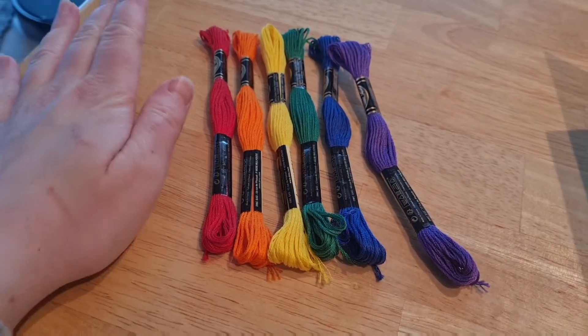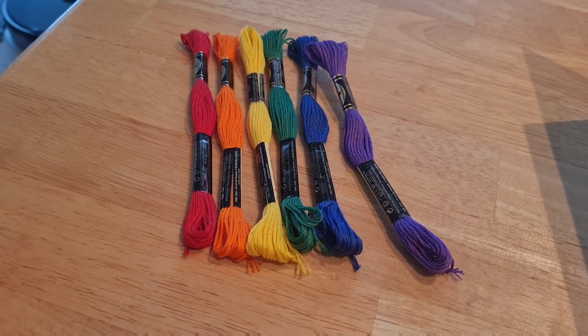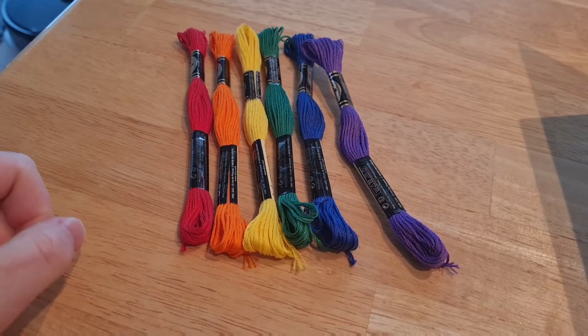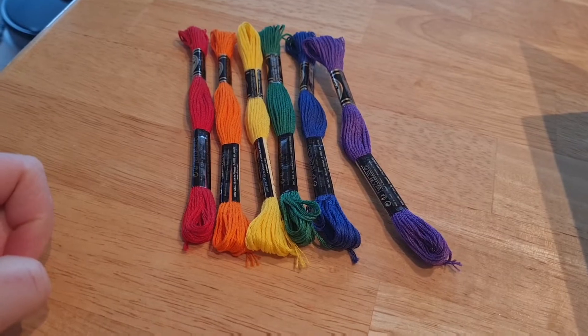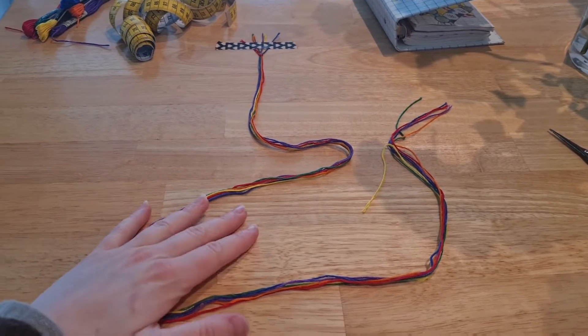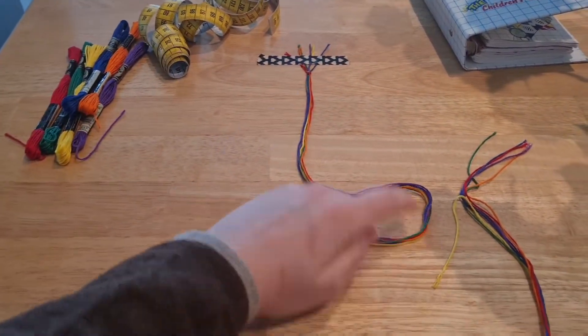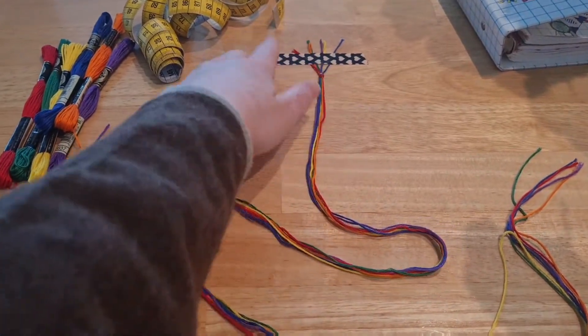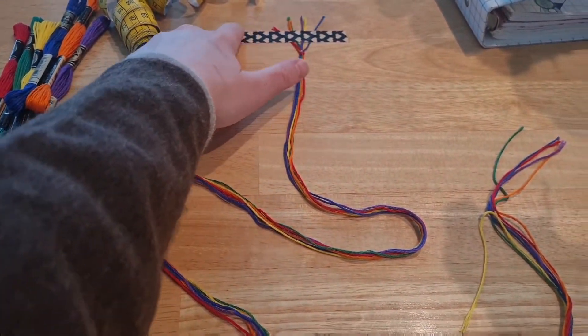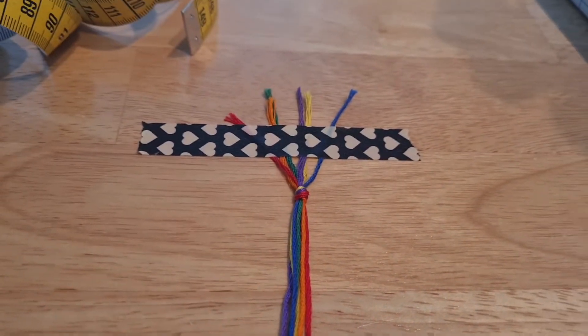I'll check in throughout the process of making this bracelet and we'll see how it turns out. Now I have cut a meter of string from each of the colors. I have a meter of string and then I've knotted them together and taped them to the table in the good old fashioned way that we used to do when I was a kid.